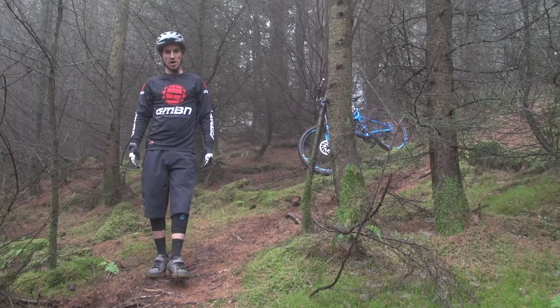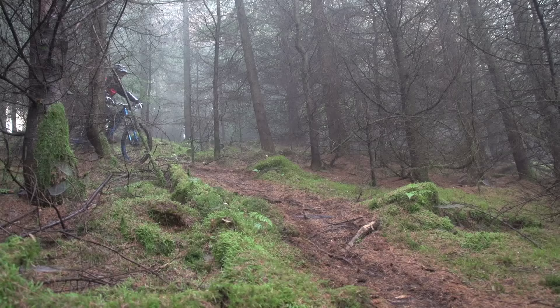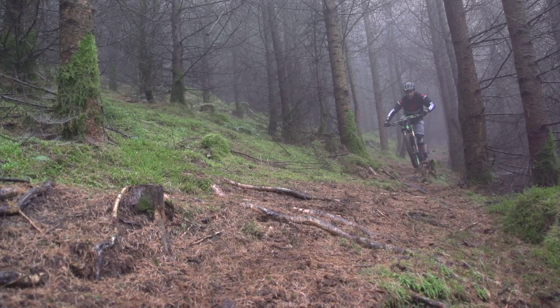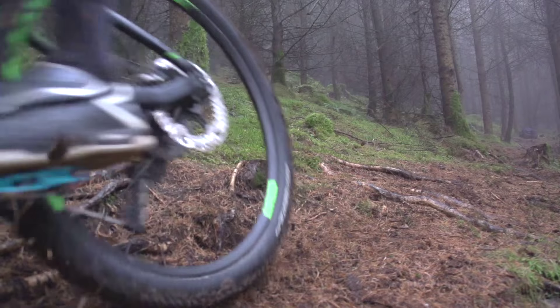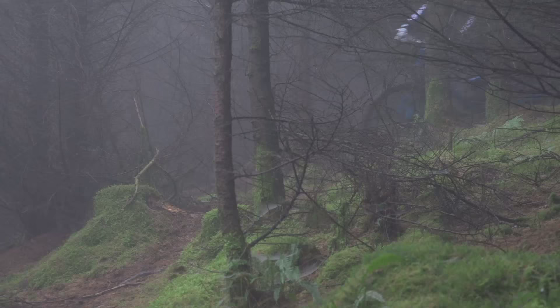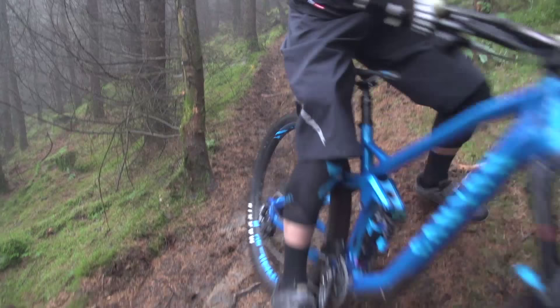Commitment and entry speed are really important to off-camber rooty sections. Commitment is almost a mental approach — you've got to go in there with a bit of confidence so that you're not just guessing if it's going to work or not. Hopefully you've got a bit of experience with off-camber routes and can carry that confidence into the section. Your entry speed is going to be really important because on an off-camber section you're going to find it hard to pedal — your inside pedal is going to get very close to the floor if not touch it. So the speed you go in, you might carry for a long time. Also, you don't want to be braking really hard as you go across that camber because you risk sliding out.